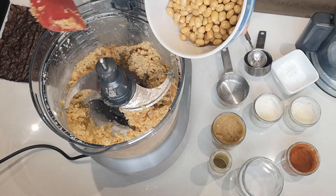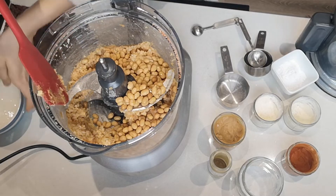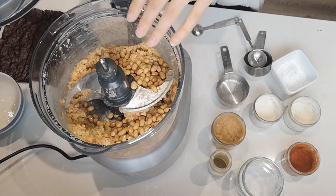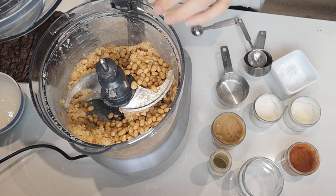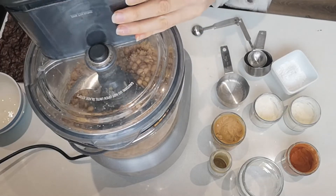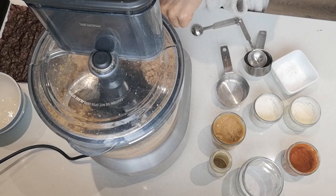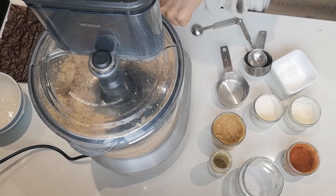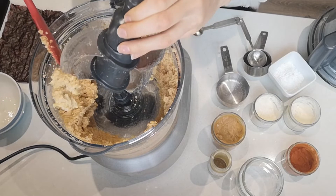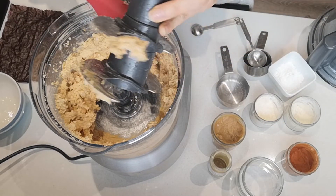Then we're going to add our one and a half cups of cooked soybeans and pulse this a couple more times. You don't want to overdo it with the beans because they're quite soft and go mushy very quickly — maybe two or three pulses. I've done about four half-second pulses, to the point where I can't see full beans but I can still see little bits of beans.